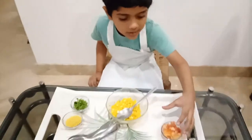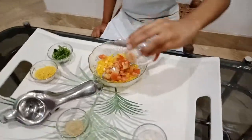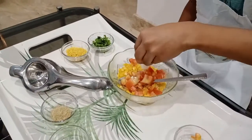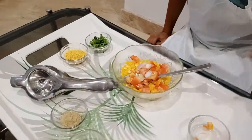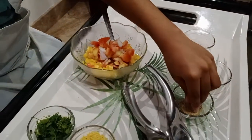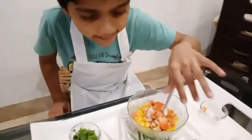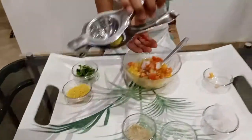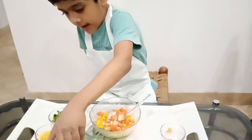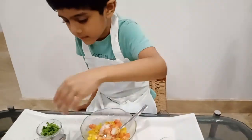So, first I will take some tomato, and then some onions, a pinch of salt, a pinch of chaat masala. And I will now squeeze lemon, then nylon syrup and then coriander.